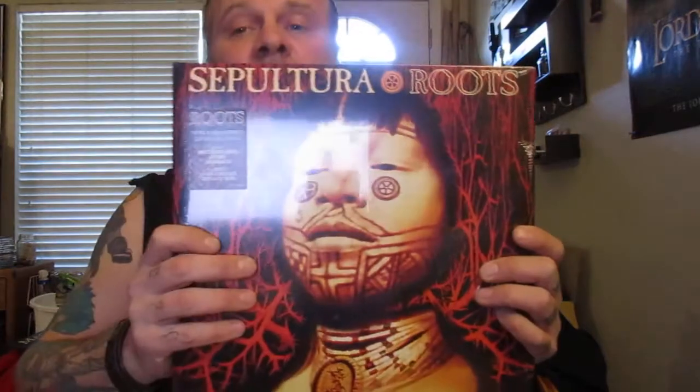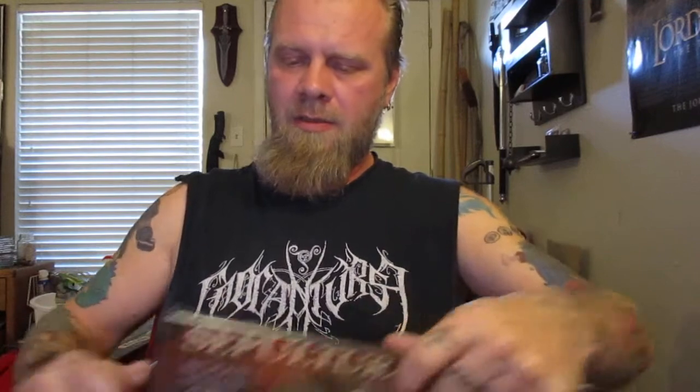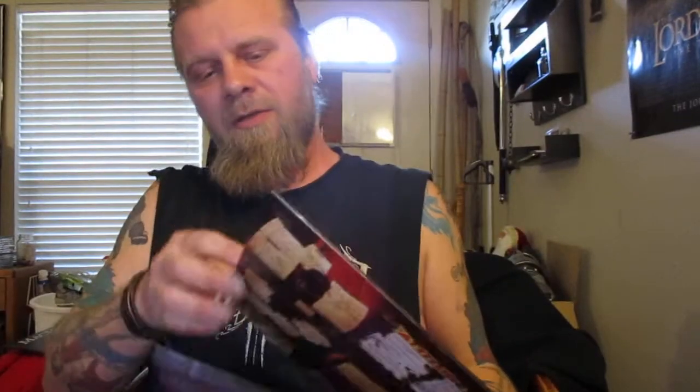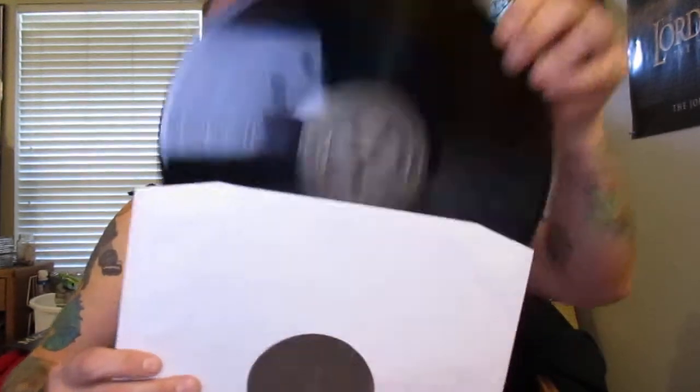Next up. So this is a remaster — it includes the album and then a bonus LP with rare and unreleased demos and live tracks. Sepultura Roots, which is a stunning album from the mid-90s. Let's open this bad boy up and have a look at the records. Doesn't say if they're colored — probably basic. Yep, basic black.